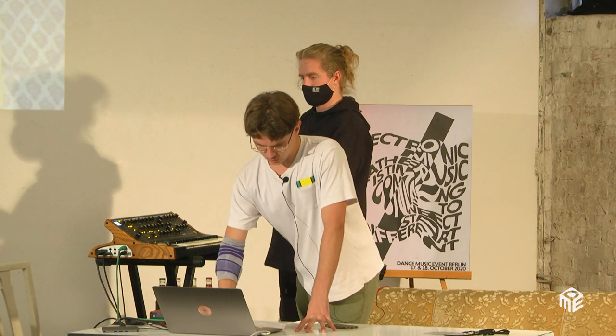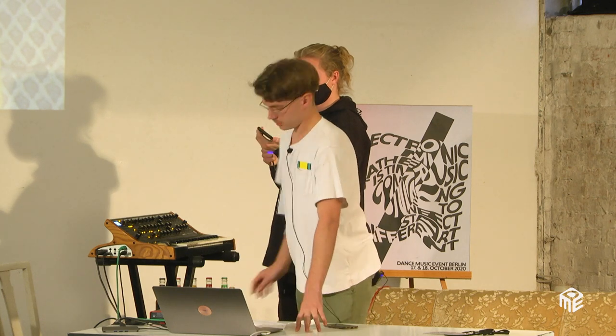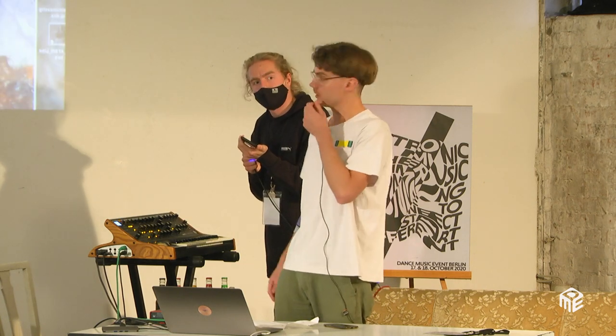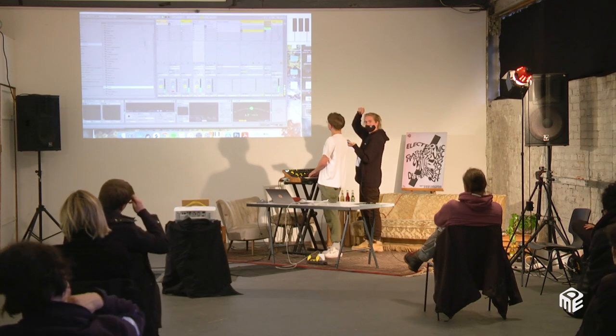I'm going to watch which chord is starting — now it's F. So we need the A as the third. Now it's A minor, so we need the C. I'll play those thirds over the right chords so you can hear what I mean.